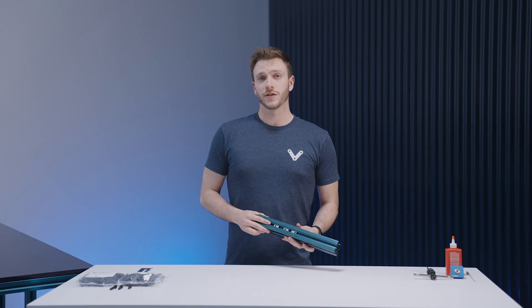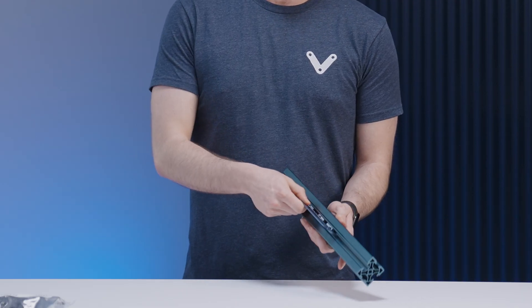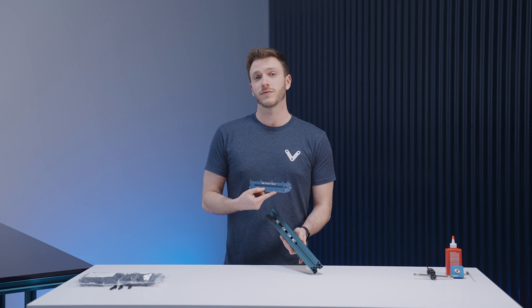Now that you've installed the T-nuts in your extrusion profile, you can use the Vention ruler to properly space them as well as slide them up and down the Vention extrusion. One of the great things about using the ruler is that it's designed using Vention's 45mm increment.